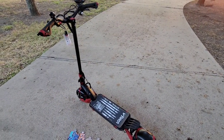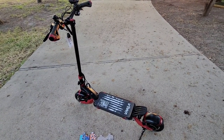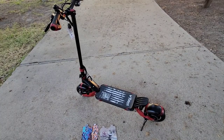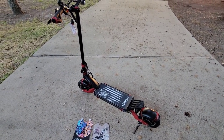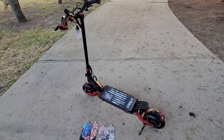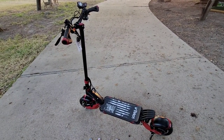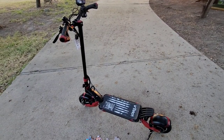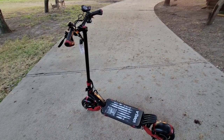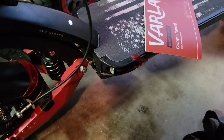Let's talk specs, because I know that's what everyone cares about. It's considered an all-terrain e-scooter since it has independent front and rear suspension. It has dual motors, so it has a lot of power. It has a maximum load capacity of 330 pounds and a maximum range of up to 40 miles, so you can ride this thing for a while. And not only can it go 40 miles, it can also go up to 40 miles per hour — which is a bit scary. I don't think I would probably take this beyond 15 to 20 miles an hour on a smooth road. It also has both headlights and taillights.